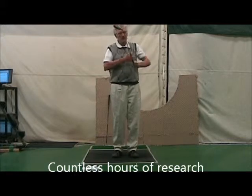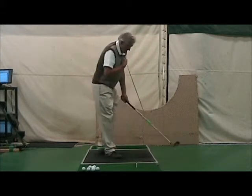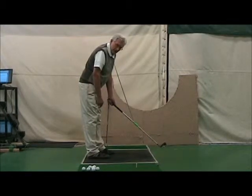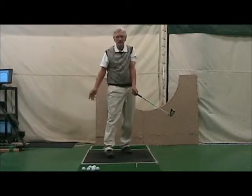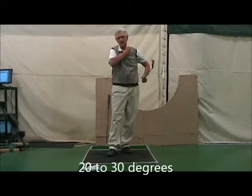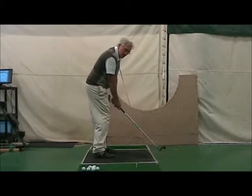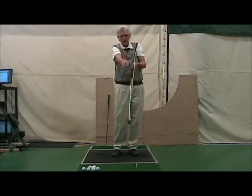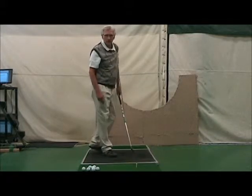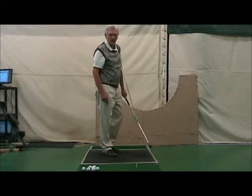They took Howard's measurements — length of arms and torso — and we determined that the angle he needed right here was about 20 degrees. Looking at great players of our current era, that angle would be anywhere from 20 to 30 degrees at impact. There have been players in the past where the club was straight away at impact, such as Moe Norman for example, but he actually started that way. So we went in a little different route with Howard Sherman.